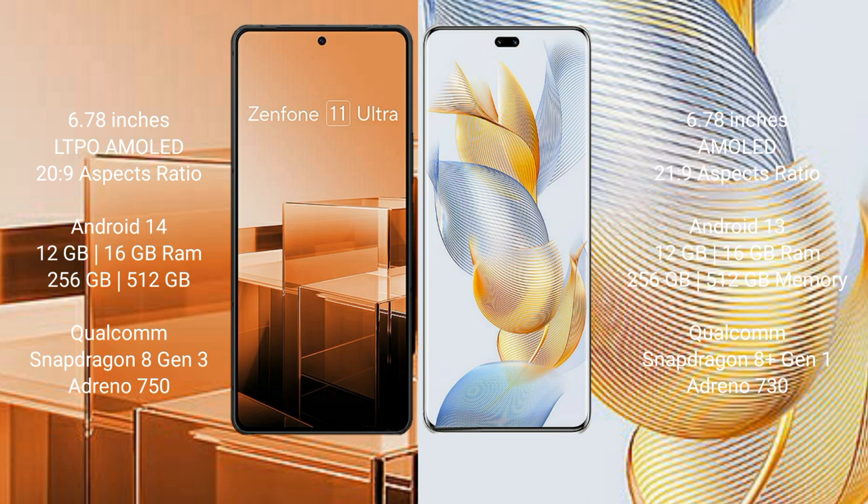Asus Zenfone 11 Ultra runs on the Android 14 operating system. Honor 90 Pro runs on the Android 13 operating system.